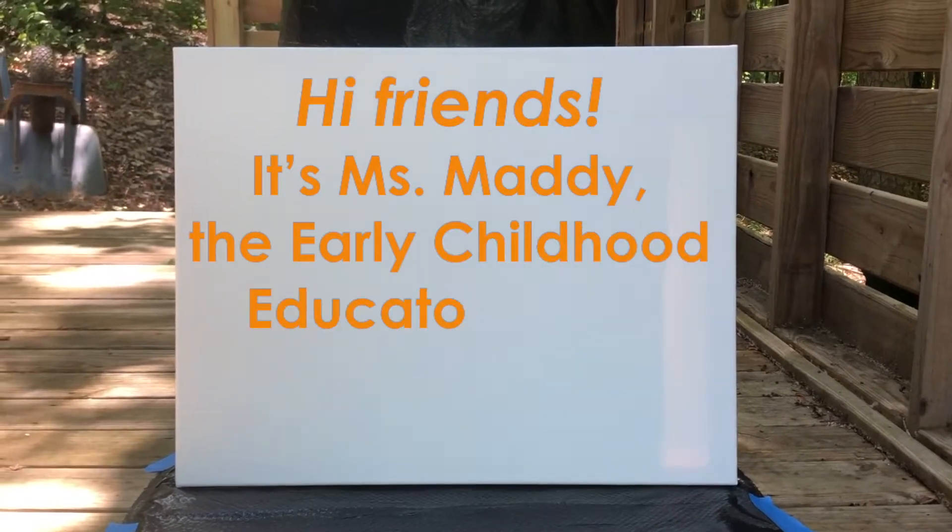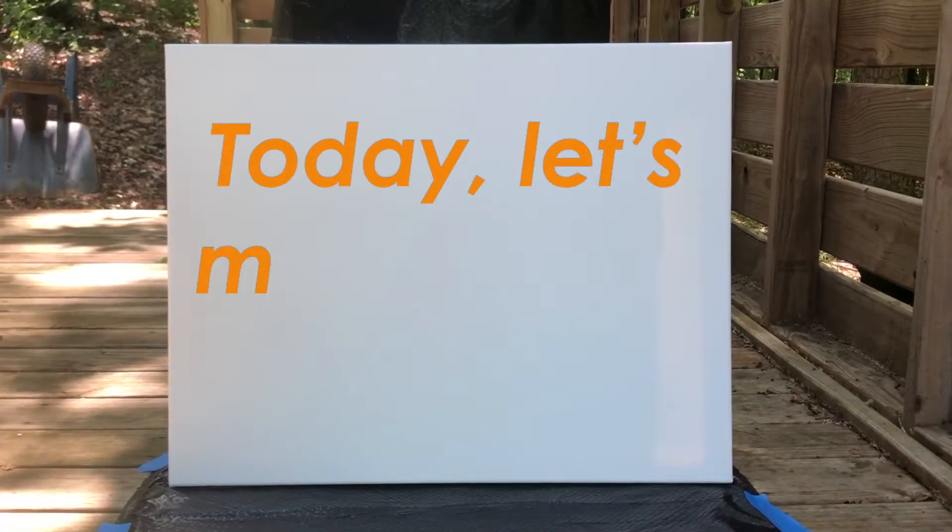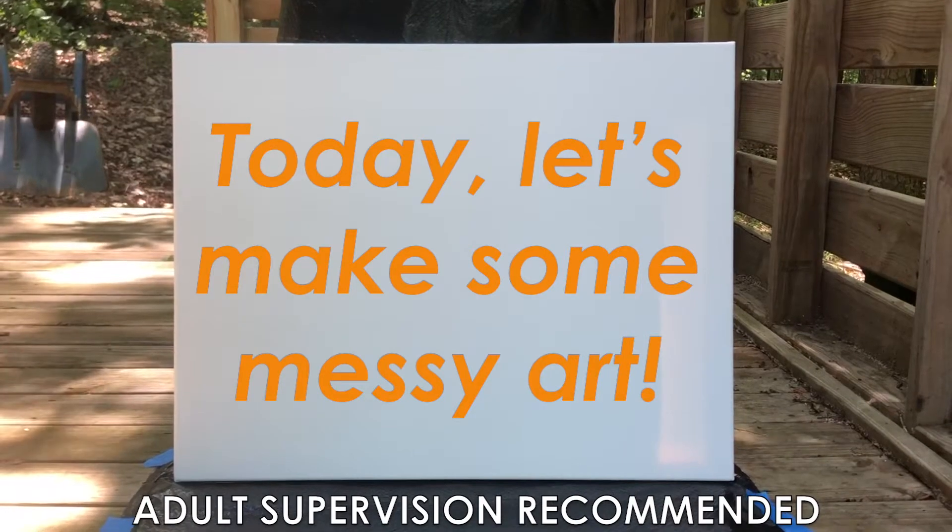Hi friends, it's Miss Maddie, the Early Childhood Educator at the Museum of Discovery. Today let's make some messy art. Adult supervision is recommended.